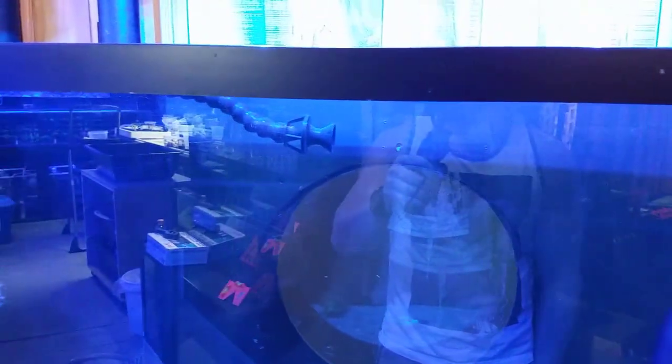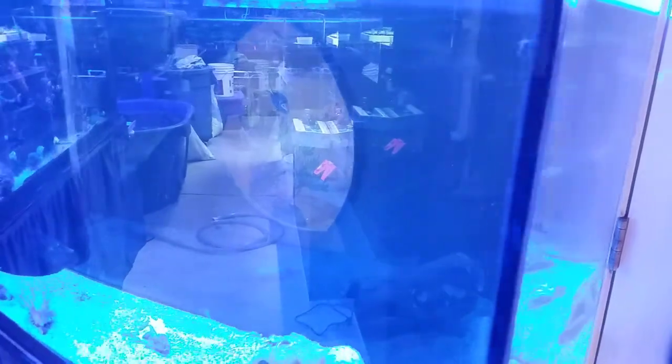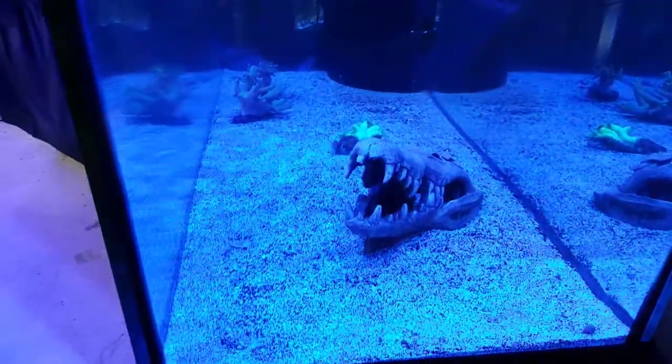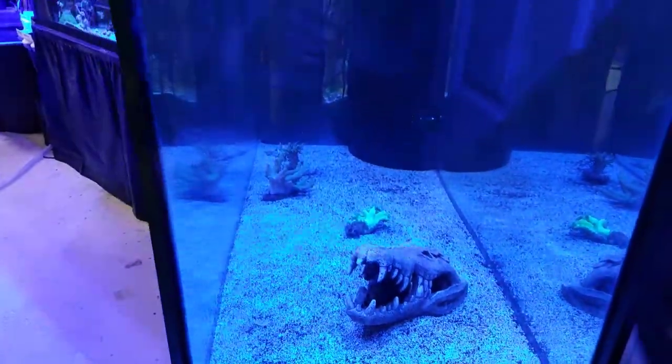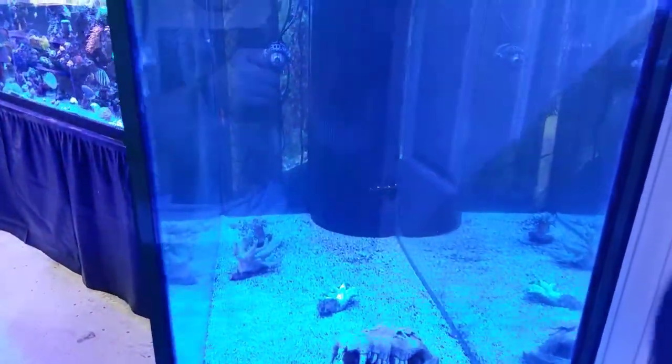I just wanted to show you guys this tank empty — as we add things I'll keep making more and more videos. This is the famous porthole tank; you can see it from both sides, which is really fun. For some reason watching the fish through that porthole is great because they don't seem to notice you as much and they tend to be more themselves.